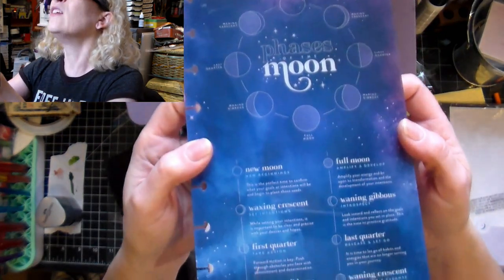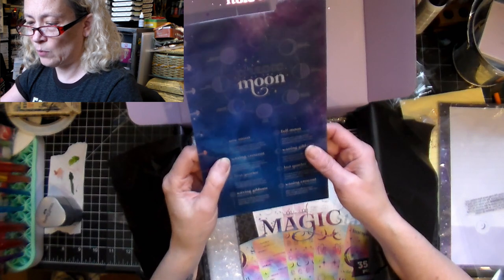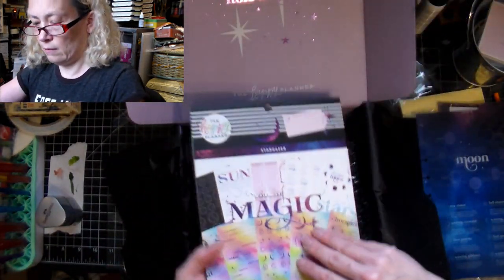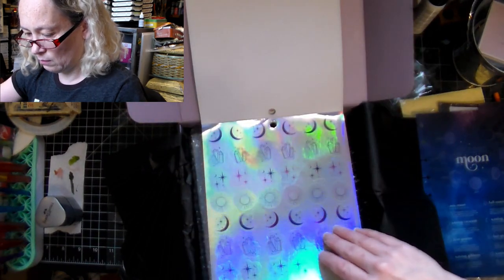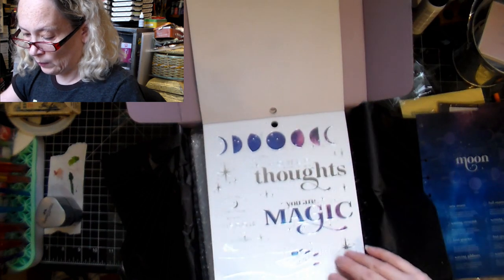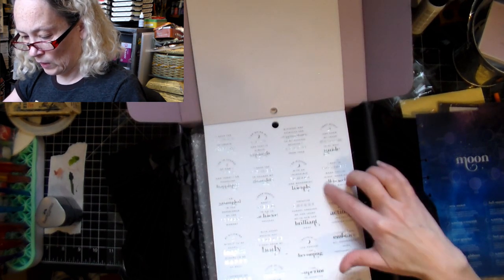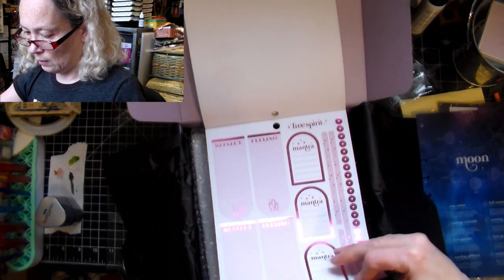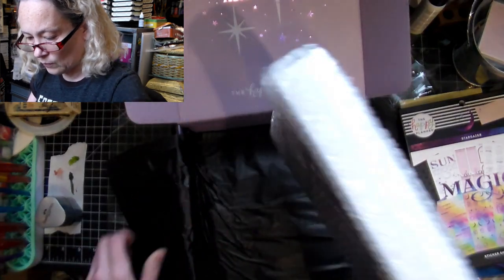Super pretty. You've got the new moon and it gives you things like 'This is the perfect time to confirm your goals and intentions.' They give you all kinds of information - really nice. Then there are the sticker sheets, a little similar to the other crystal ones I got but different. I like that a lot. I want to learn more about astrology and astronomy, so yeah, I really like these - they're going to be really cool.